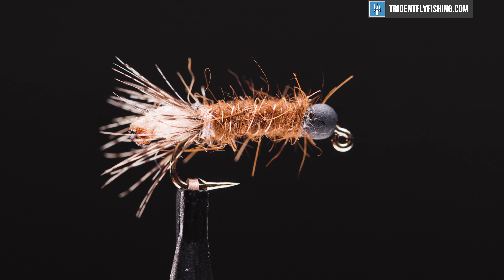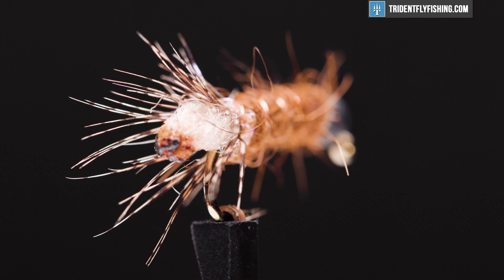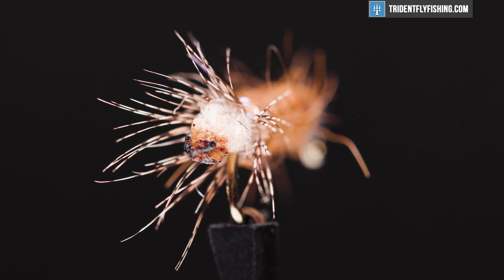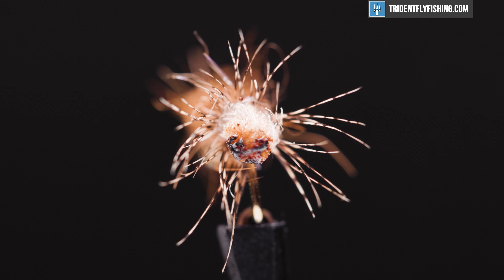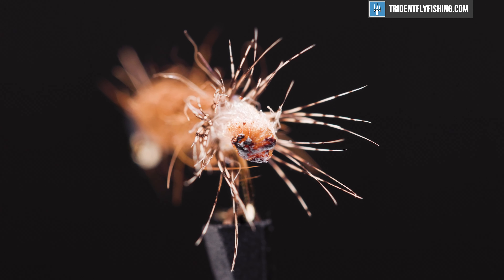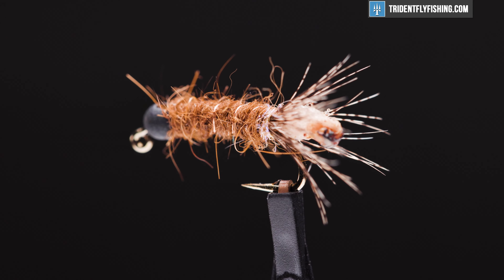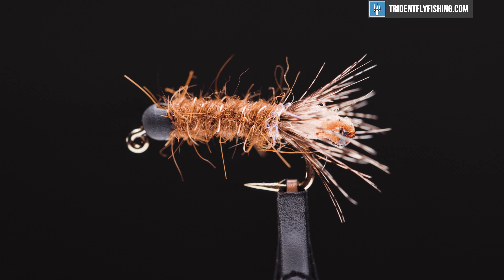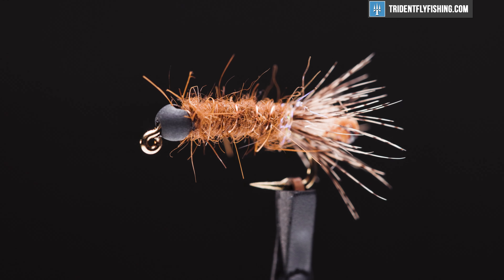This pattern is meant to imitate a cased caddis, and the colors you use should match the cased caddis in your home waters — but that's usually brown, olive, or green. Their segmented bodies are usually protected by a portable house that they carry around, built from debris found along the stream bed bottom, allowing just their head and three pairs of legs to be exposed. These are a major food source and they're always on the menu.